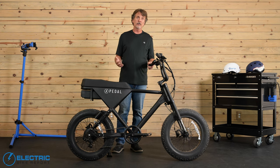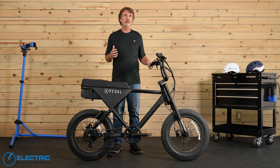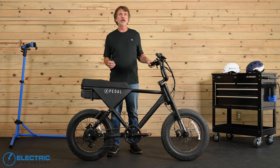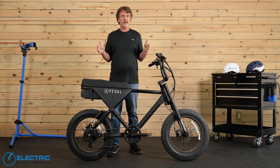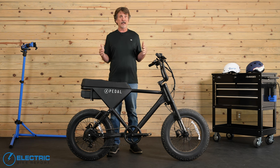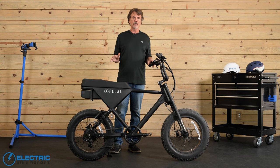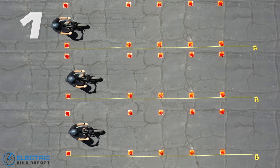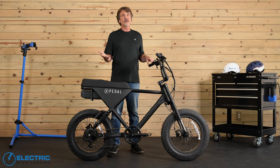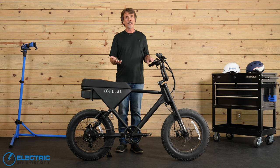E-bikes like the Pedal Core can travel at pretty fast speeds, so we make sure the braking is up to the task of stopping the rider in a hurry when needed. Here at Electric Bike Report, we bring bikes up to 20 miles per hour before hitting the brakes and measuring the stopping distance. We try to brake as quickly as we can while maintaining control similar to how the average rider would. Every once in a while there's a diamond in the rough — the Pedal Core, with 17 feet 4 inches on our brake test, is one of them. Consider this is a moped-style e-bike with fat tires, a little heavier, and it's still stopping quicker than a commuter or city bike. That is pretty amazing.